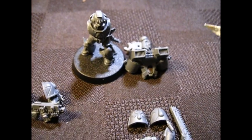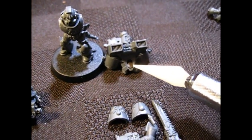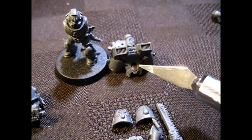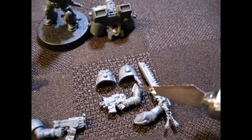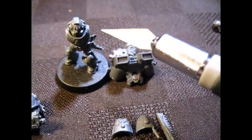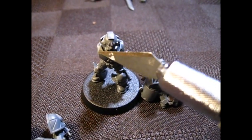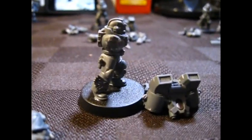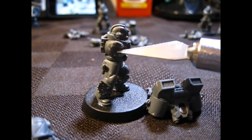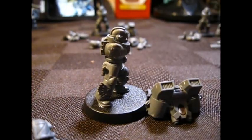I'm starting to worry that A, the magnets I use for the backpacks — these are 1/8th inch magnets — I don't think I have enough of them, and B, I don't think the 1/8th magnets are all going to fit in these arms. I know I could probably put them in the actual body — I can just drill right into that socket, basically into the little part right where the arm would go — I can put a 1/8th in there easy.